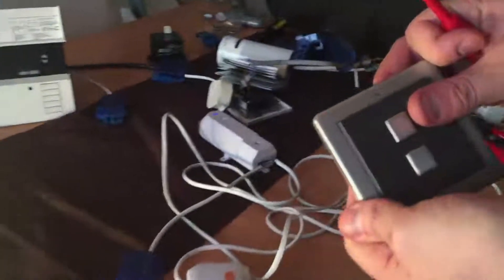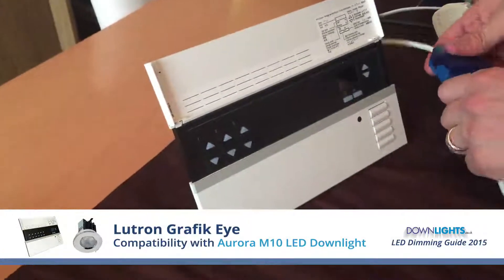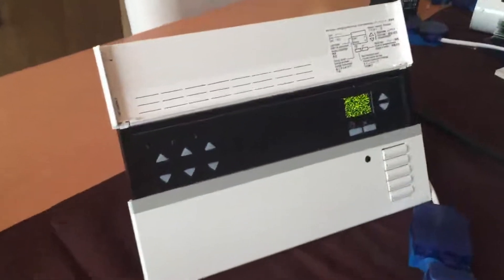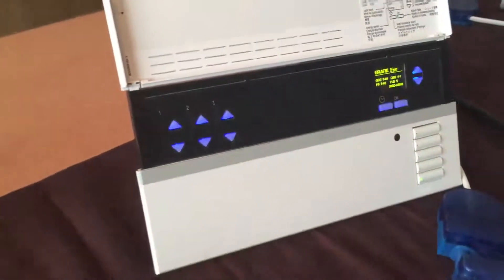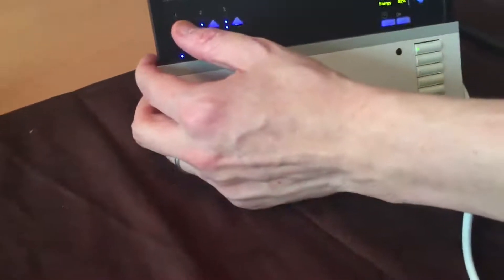Just turn it up slightly. Now swapping over to the Lutron Graphic Eye. Start turning that up, get to full brightness first. There's a slight buzzing on that which can be heard.